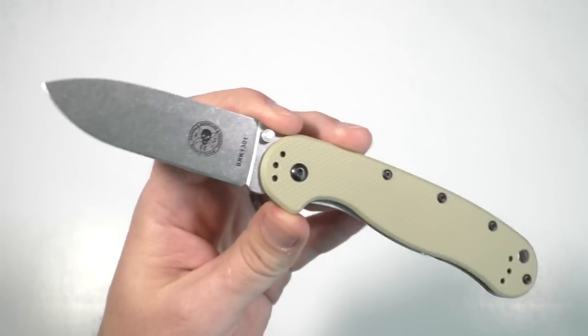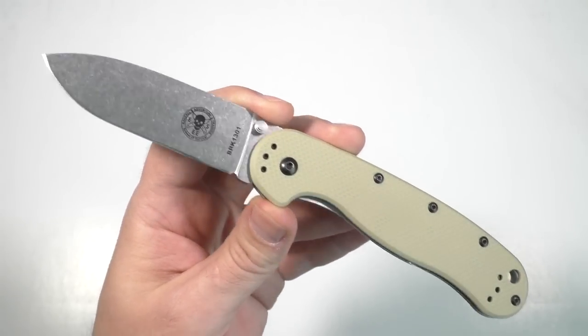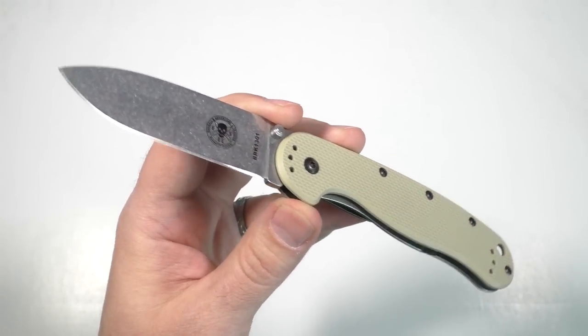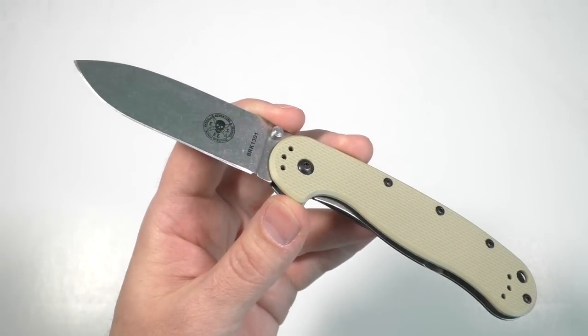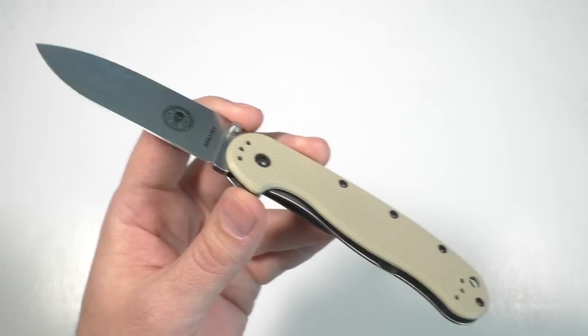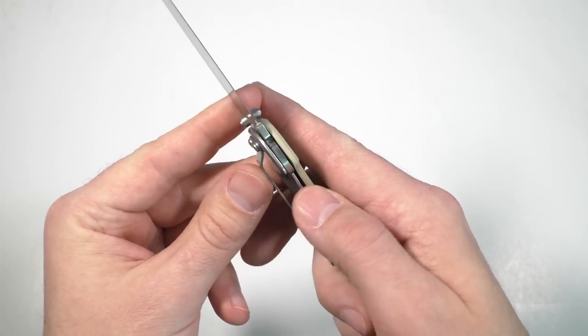Honestly, it's been long enough since I bought this knife that I had forgotten that when I went to pick this knife out, I went and picked it up at Blade HQ. I remembered that I think I did look at two or three different ones until I had a lockup that I liked best.